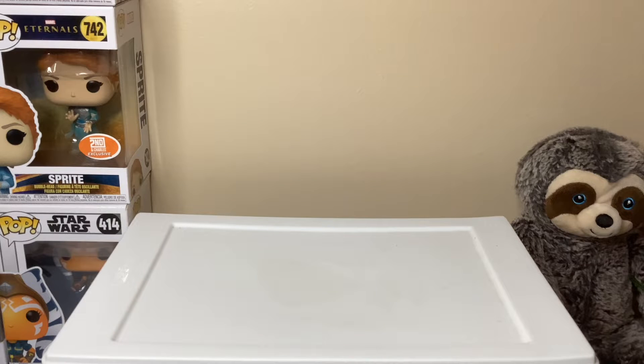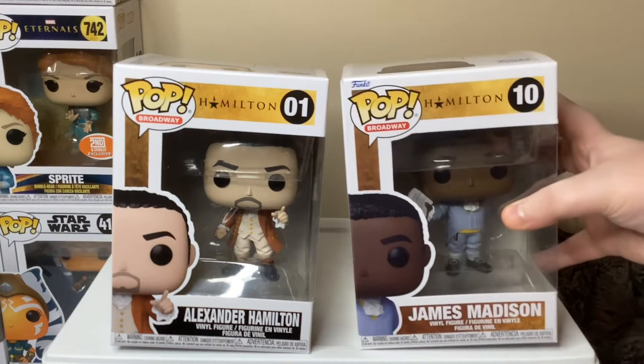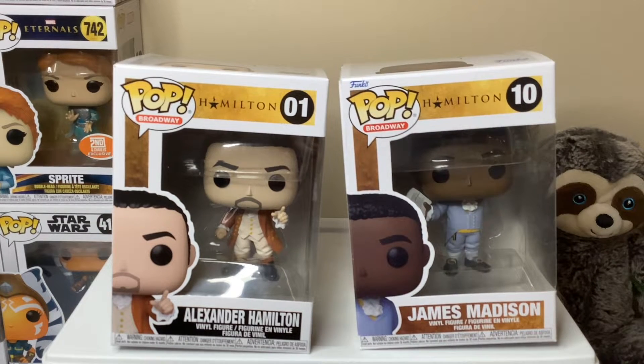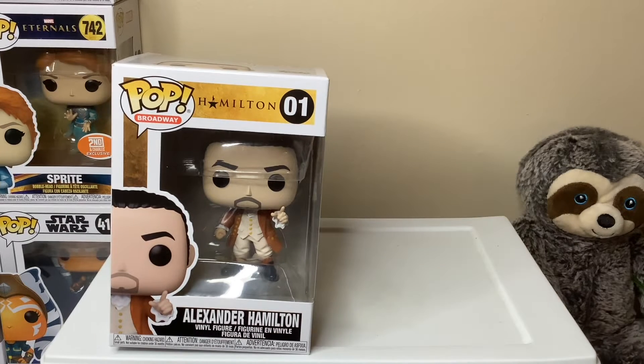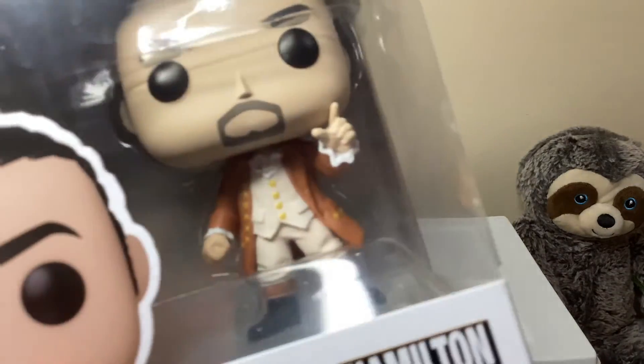By this time you guys are probably aware of the musical Hamilton. So the other day I went to the store and actually got these two Hamilton Funko Pops and we're gonna be checking those out today. Without further ado, let's get into it. First let's look at Alexander Hamilton from the beginning of the show.